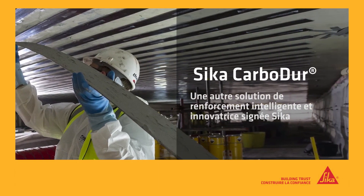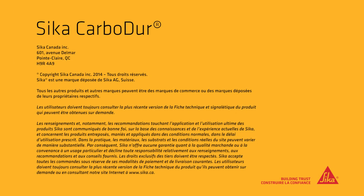Carbidure. Another smart, innovative, strengthening solution from Seeker.